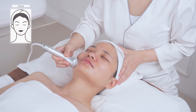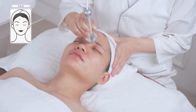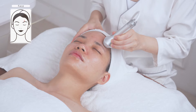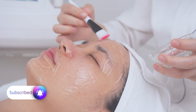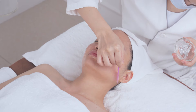Do the same on the other side of the face. Move slowly back and forth from forehead to hairline, operating for three to five times. Apply a moisturizing mask for 10 minutes, then take off the mask and clean the face.